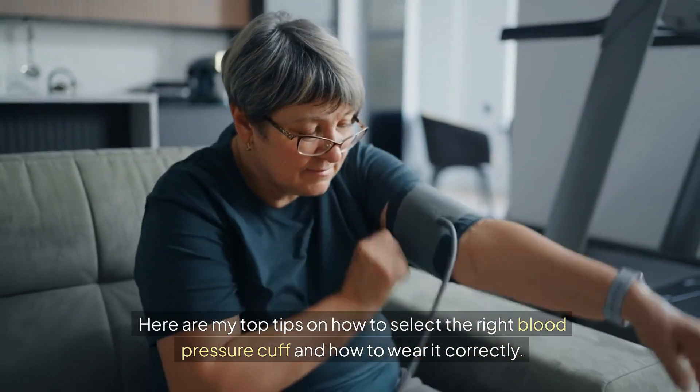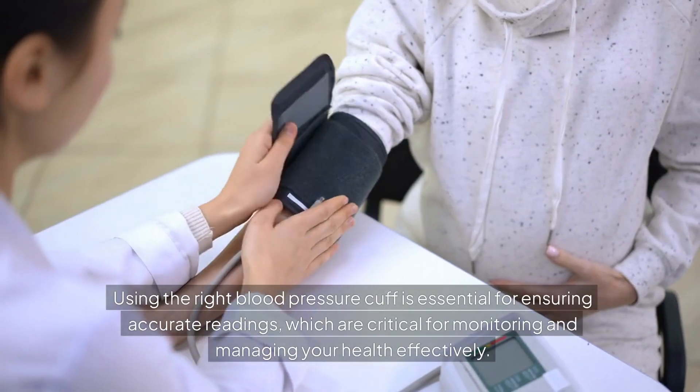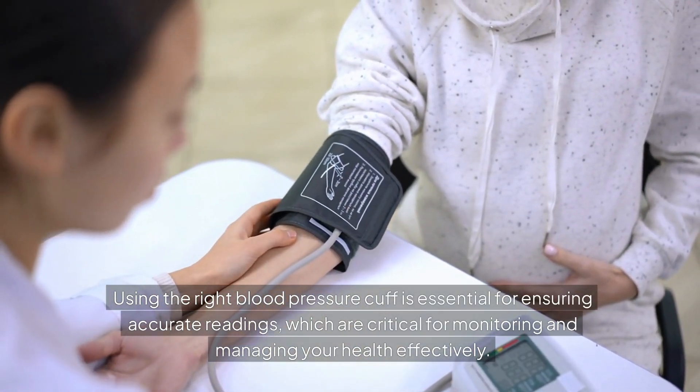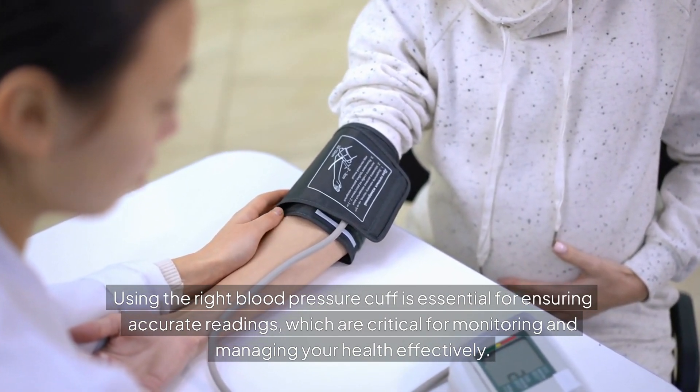Here are my top tips on how to select the right blood pressure cuff and how to wear it correctly. Using the right blood pressure cuff is essential for ensuring accurate readings, which are critical for monitoring and managing your health effectively.